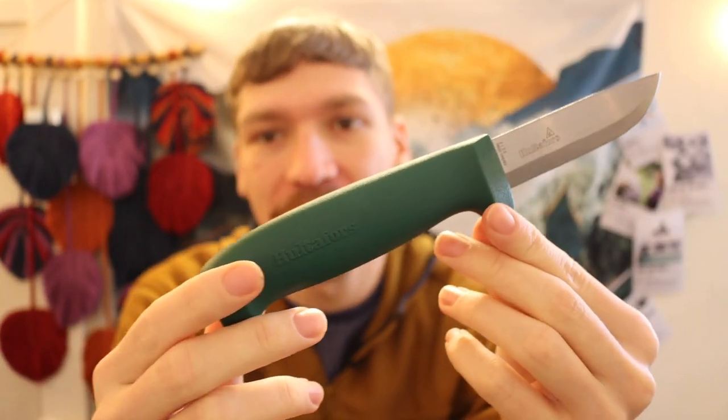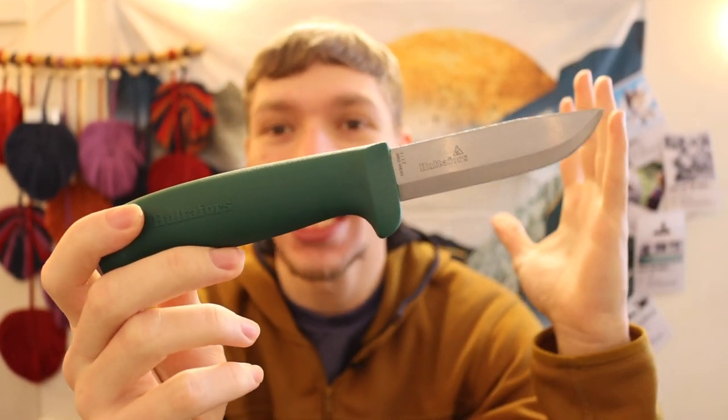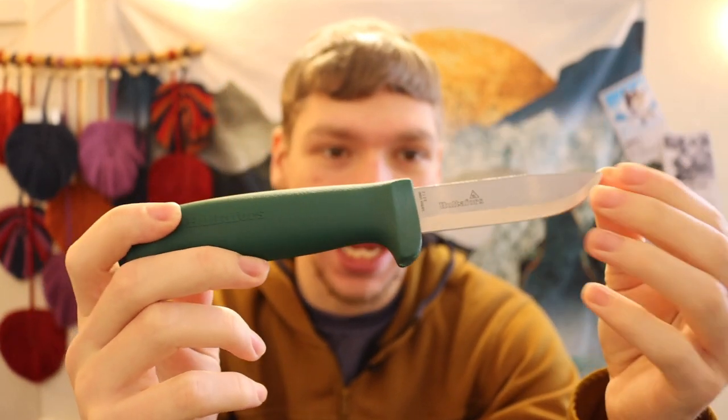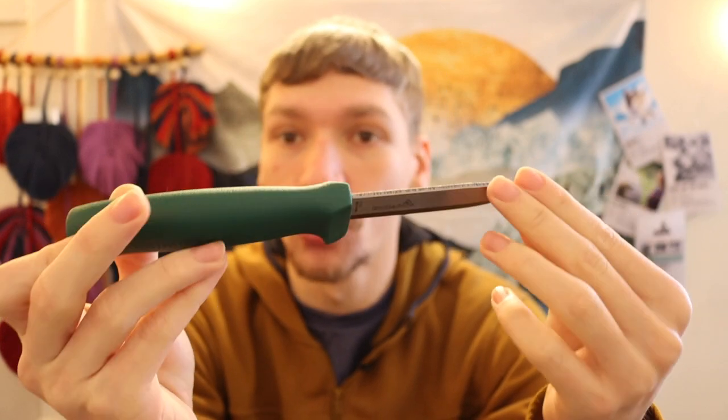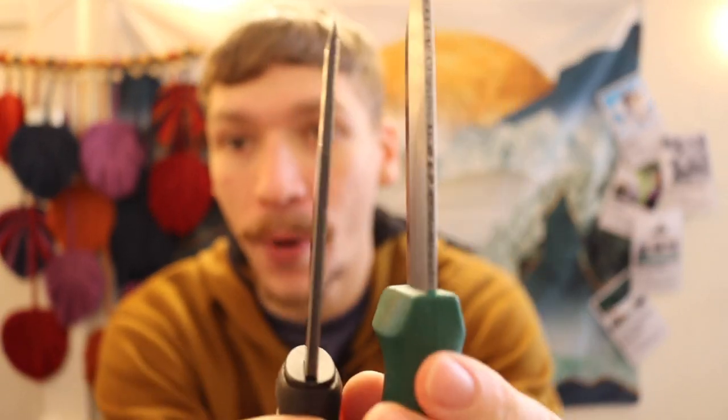This knife immediately caught my attention because when they did the video of it, they said this thing is $10, it's super cheap, and it is actually pretty durable and pretty thick. I will be comparing this to another super cheap, pretty thick, pretty durable knife — the Mora Robust.